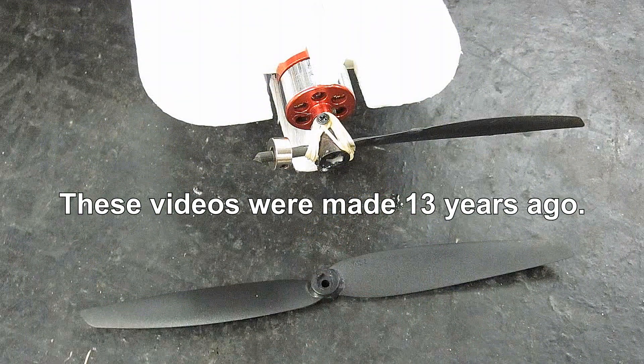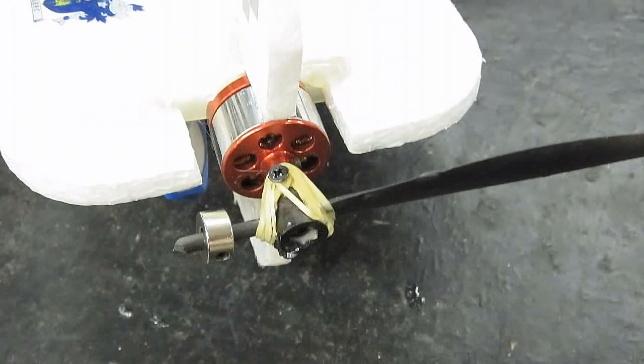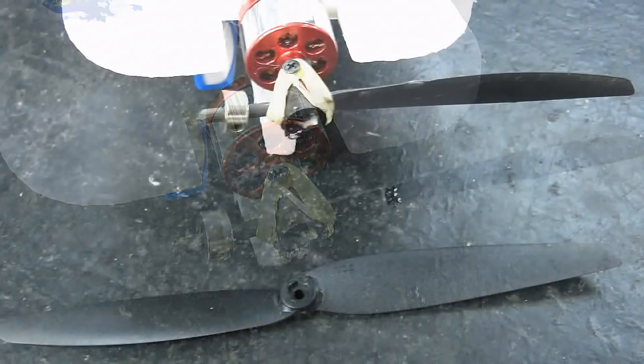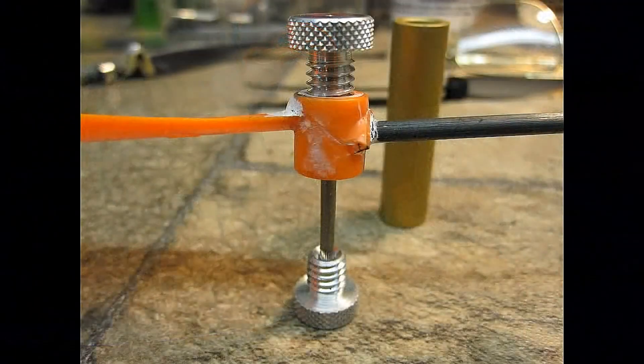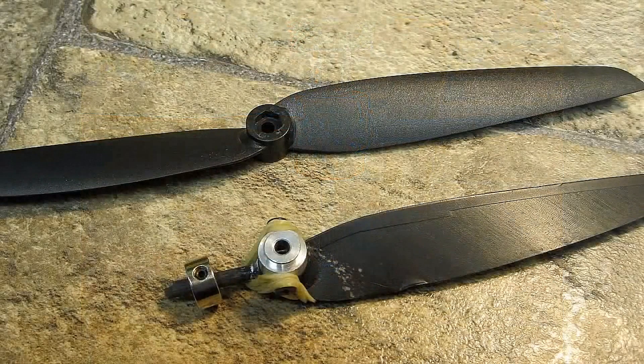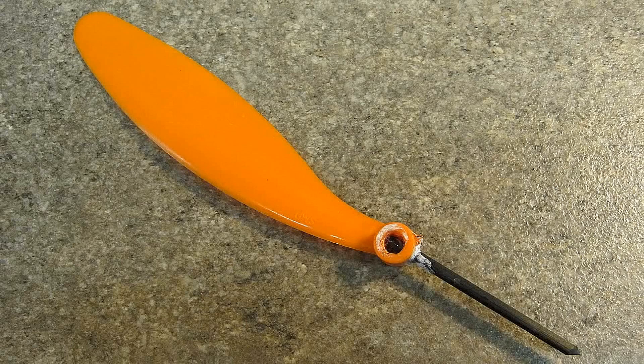Will a one-bladed propeller work on the Hawk 3D? Back when we were younger kids about 55 years ago, we couldn't afford to replace props when we broke them. We used to take two broken props, cut a notch in the middle with the hole intact, balance them, and put them back together and fly again. I don't ever remember any failures with them either. Back in the 70s, I met Frank Johnson who showed me plenty of one-bladed props that he used to race with.